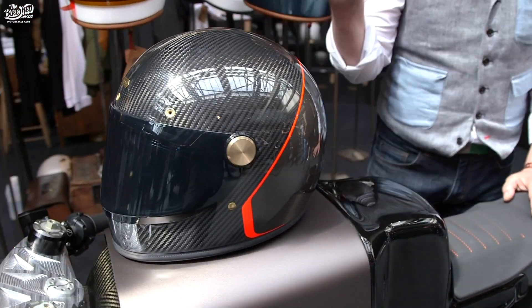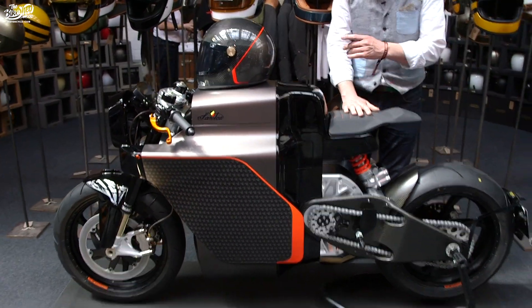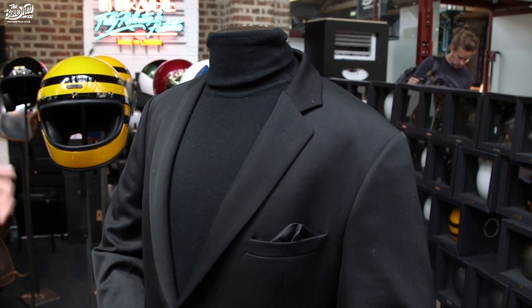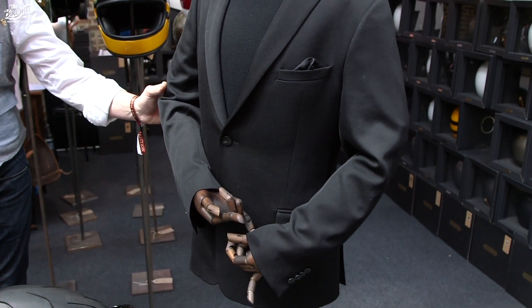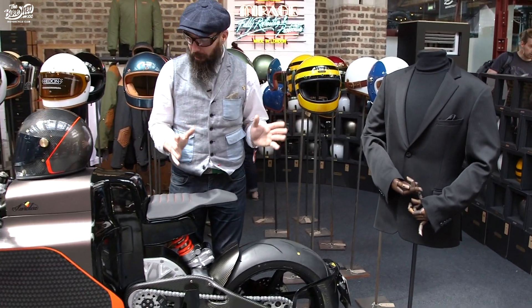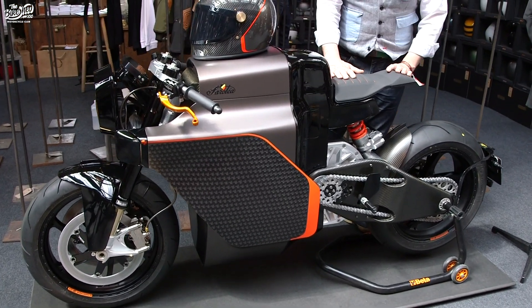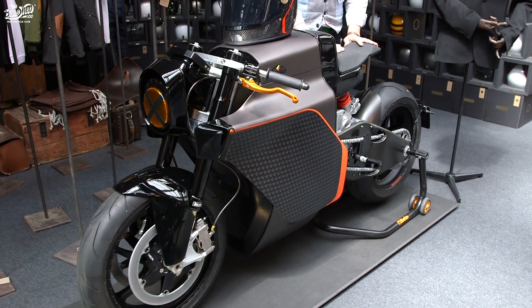The Head-On helmet matches the bike — it's all carbon fiber, the first carbon fiber helmet made by them especially for this collab, and it will be in production for other models as well. The suit is a three-piece tailor-made suit, and what's particular about it is that it's certified to ride on a motorcycle, with all the protection inside. So basically, if you buy this suit, you get a bike with it for free.